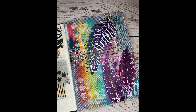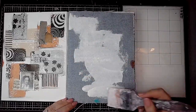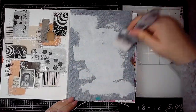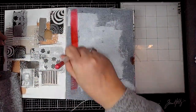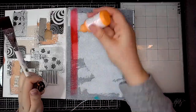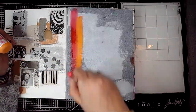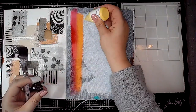Hi everybody, it's Claire, welcome back to my art journaling channel. Today I'm working in my Dina Wakely blue edition journal on a denim page, and I've added some gesso but not right to the edges. I'm going to be using rainbow colours today, and of course they're Dina Wakely paints, so I'm starting off with the colours.